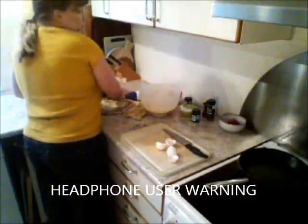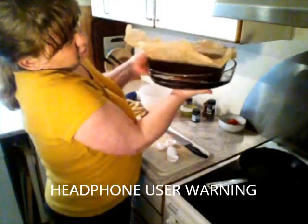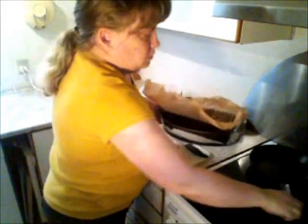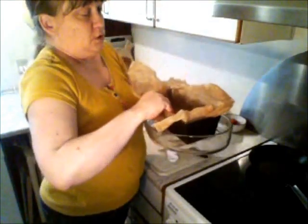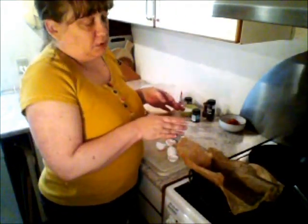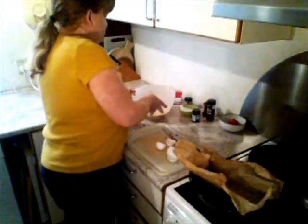So, earlier we talked about the bain-marie or water bath. Basically, you take a bread mold, put it in a little baking tray with some water in it. And we have put some baking paper in. You can grease the pan and not use baking paper, but I like the baking paper because it's way easier to get it out of the mold later.